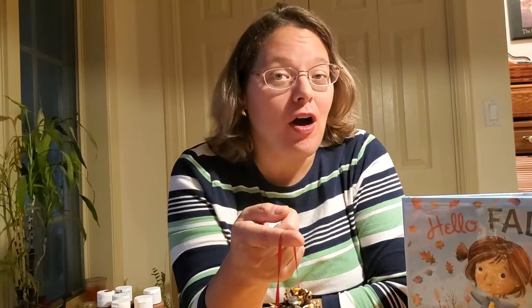Hey everybody, welcome back to a story of Miss Cori. I thought that since we were all in the mood to talk about fall, that maybe we ought to make some fall themed crafts to go along with our story, Hello Fall.